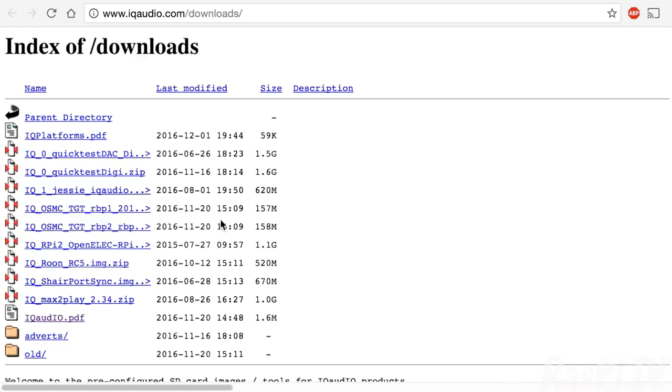iQ Audio also have some standard SD card images — Rune and OSMC — and some other test files you can download to play about with. I didn't need any of those.